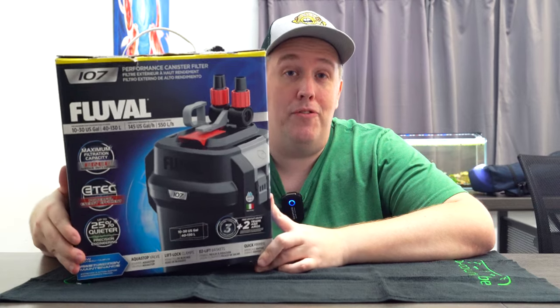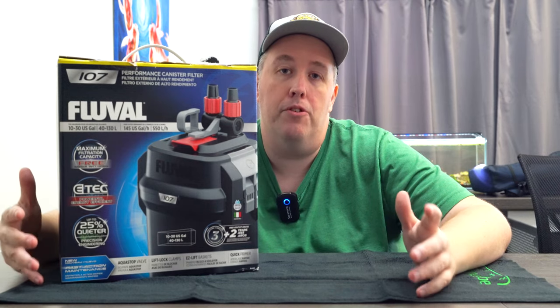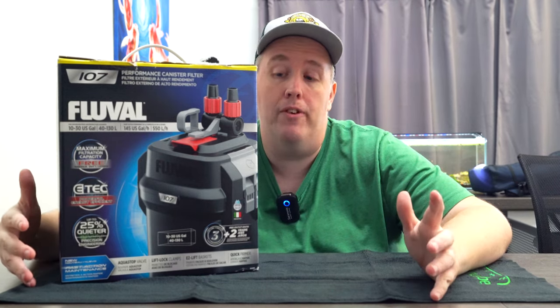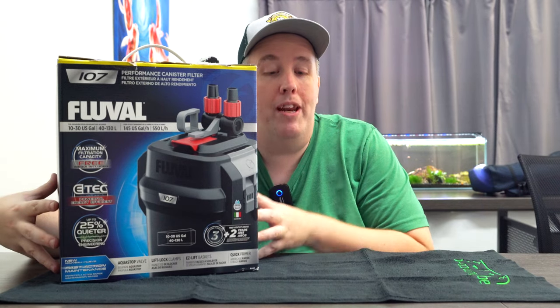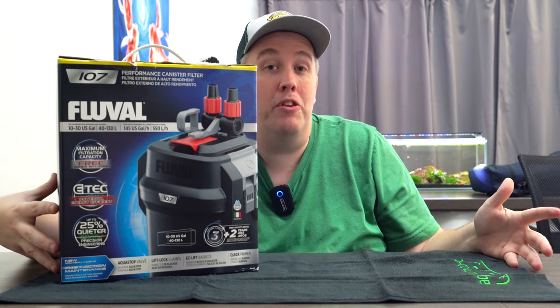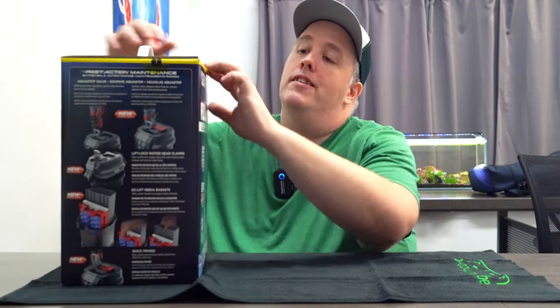I hate canister filters and I've got plenty of videos on why I hate them. But if you're going to use one, let's at least be efficient about it. I'm going to show you how to hot rod it and get the most out of it so that something like a 107, the smallest one, would actually outperform most people's bigger filters because they're not getting the efficiency.